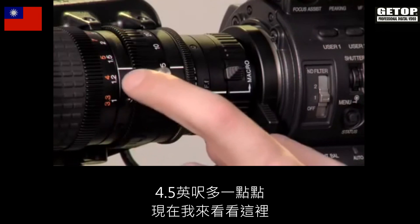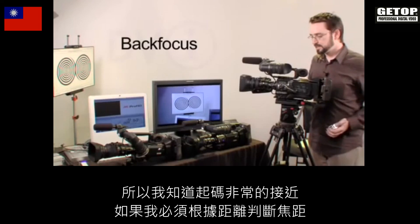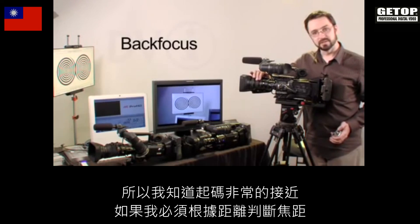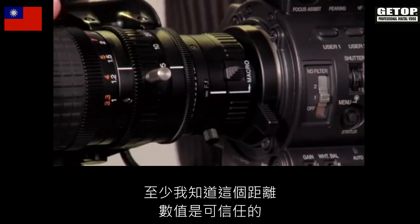When I check here, the focus seems to be between four and five feet, so I know that at least we're close. And if I had to, in a pinch, judge focus based on distance instead of actually being able to zoom in, get my focus and zoom back out — at least I know that this could be trustworthy.